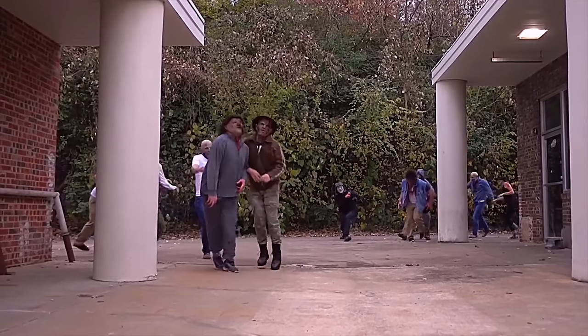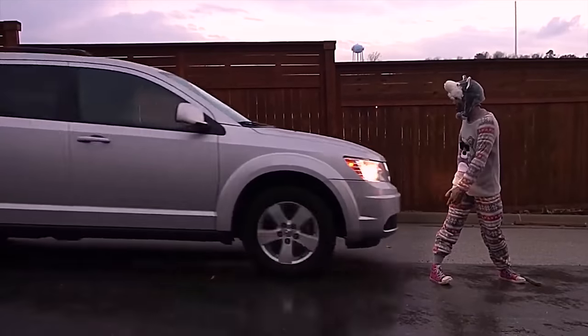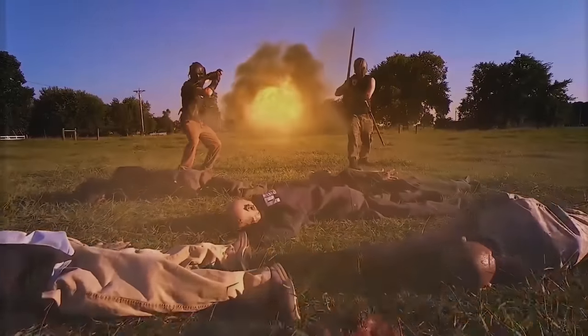Zombies, the bloodthirsty undead. When they arrive, when you survive — Zombie Go Boom, kick some dead ass.